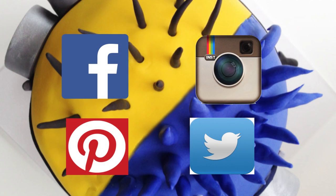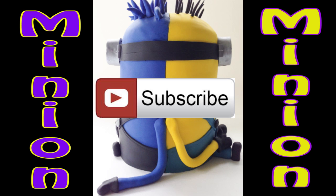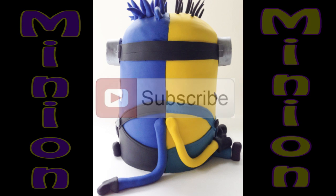If you enjoy watching my tutorials you can also find me on Facebook, Instagram, Pinterest and Twitter, and if you haven't already done so don't forget to subscribe to my channel so you can see all my creative cake tutorials as I release them.